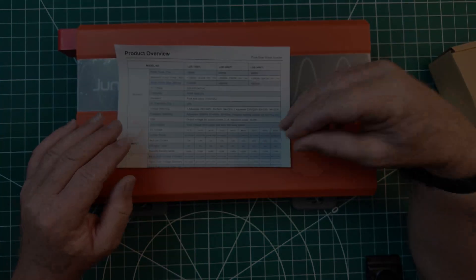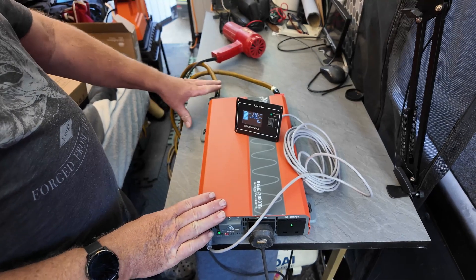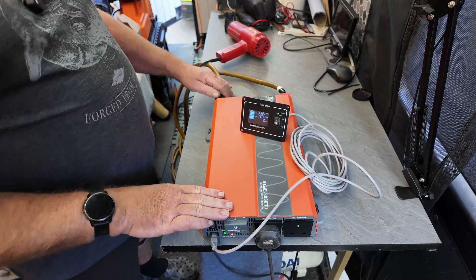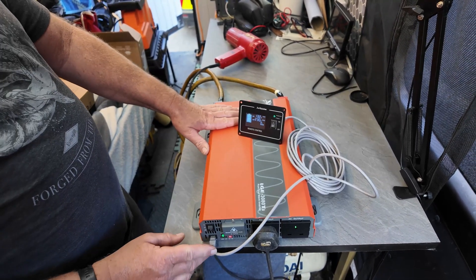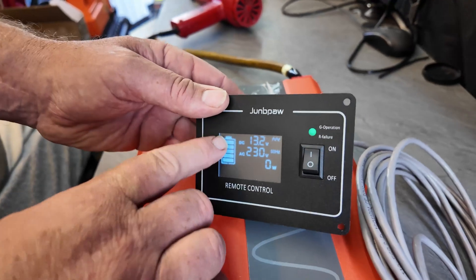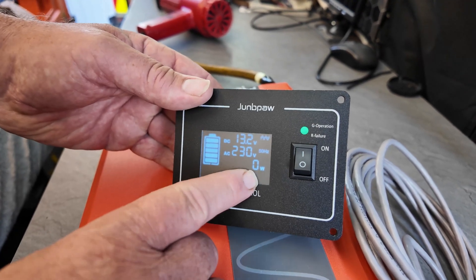So we'll go on to the testing. We've got this Juppa 3000 watt inverter pure sine wave set up — just for demonstration purposes. These are welding wires which handle higher amperage, but I wanted the length for demonstration purposes. I plugged the remote in and as you can see it's got a nice display — you've got the battery level, voltage, and the wattage — voltage of the AC out — and it tells you how many watts you are consuming as well.